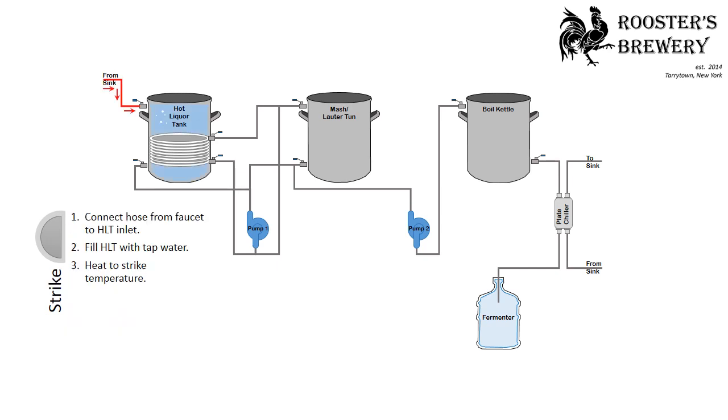In the strike process, you'll connect the hose from the faucet to the hot liquor tank inlet, filling the hot liquor tank with tap water and heating to strike temperature.